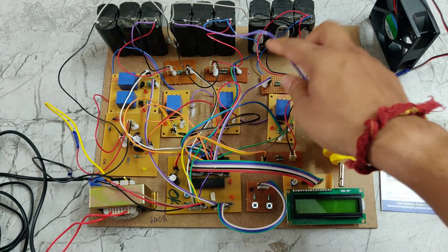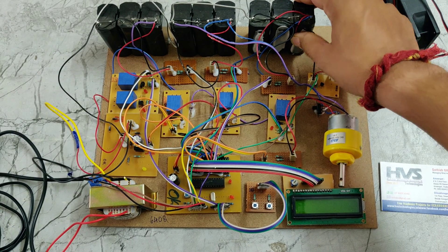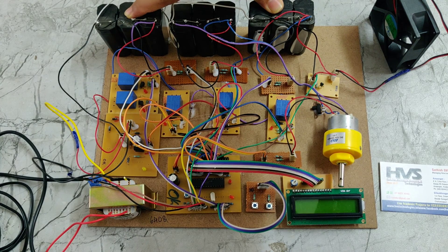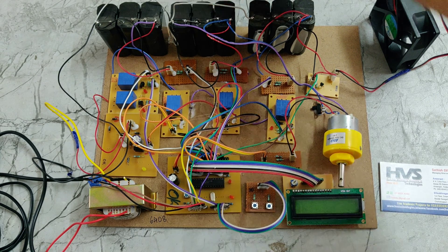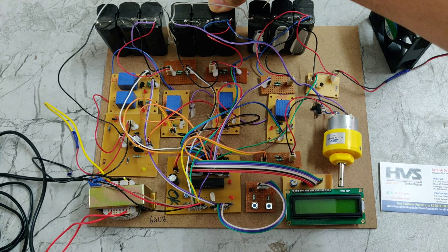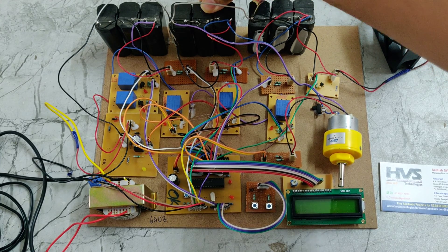Each battery pack voltage will be measured by its own voltage sensor. These are 12 volt batteries. Two of these batteries have 10 volts, while this battery has less than 10 volts. We set it up this way to demonstrate the result — if a battery is less than 10 volts, it will be automatically charged.